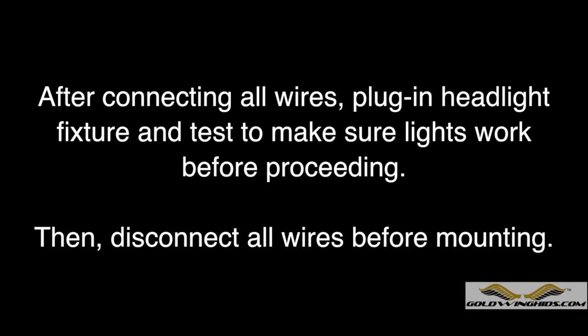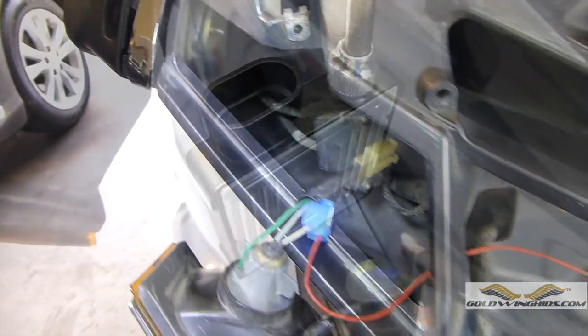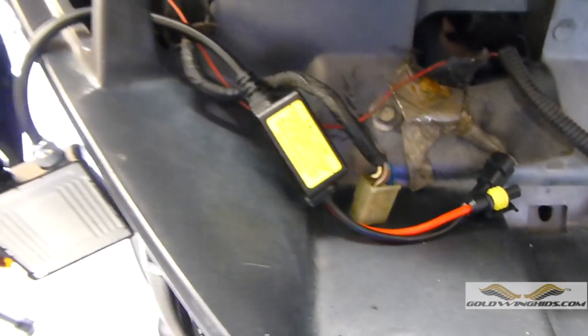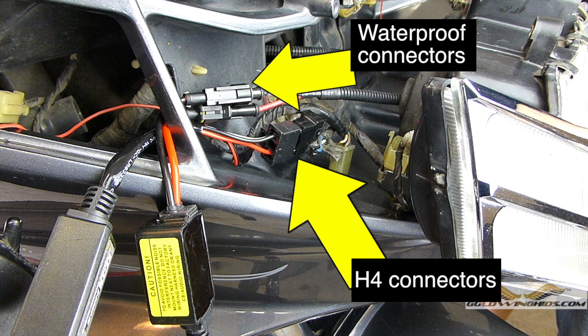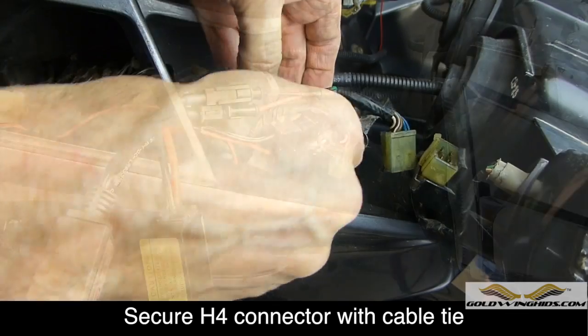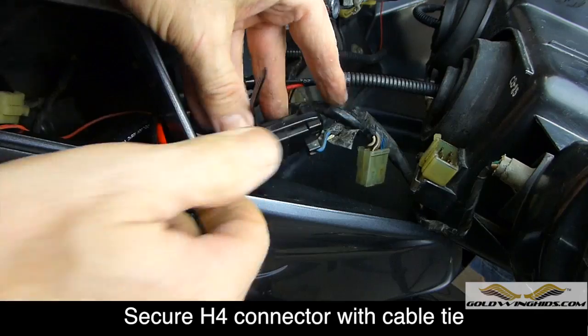Plug the headlight fixture back into the bike, turn the bike on, and make sure the lights work before proceeding. It's important to clean the inside of the fairing underneath where the turn signals are mounted, because that's where we're going to mount our ballasts. Here you can see how the wires from the ballast are routed through to the headlight area — that's where everything will be hooked up. The ballast and ballast box will be mounted underneath the turn signal. Notice how everything has been reconnected — the H4 connectors and the waterproof connectors. It's a good idea to secure the H4 connectors using one of the cable ties provided, as shown.